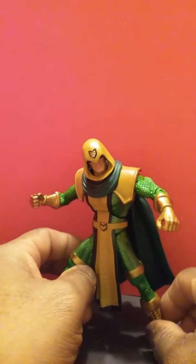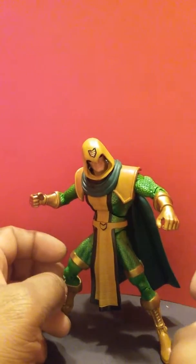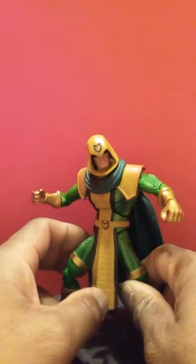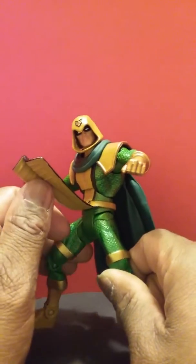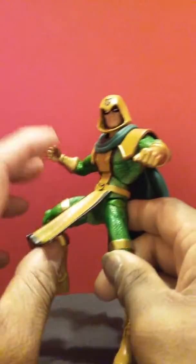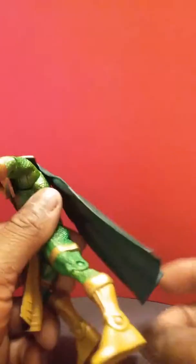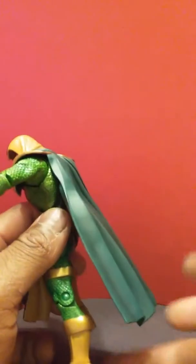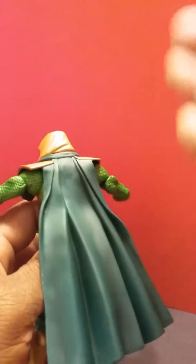I had a few complaints in the Mary Marvel review about the cape and capes in general. The cape is the first thing I'm going to start off with here. Now this looks like one piece of plastic, but what they did was they made it thick down here and then thinned it out as it went up, so that way you get a decent range of motion and it doesn't hinder the leg. It's genius. They made this a little thicker here, so that way it bends and doesn't get in the way of the articulation.